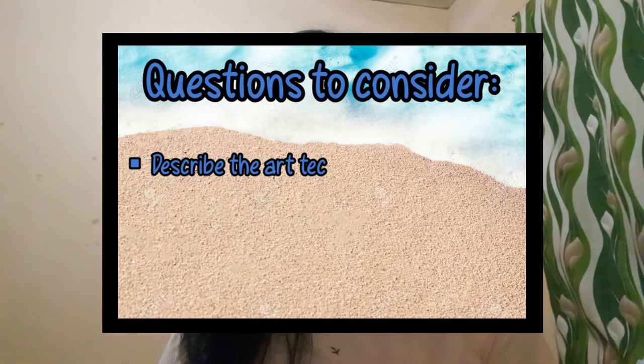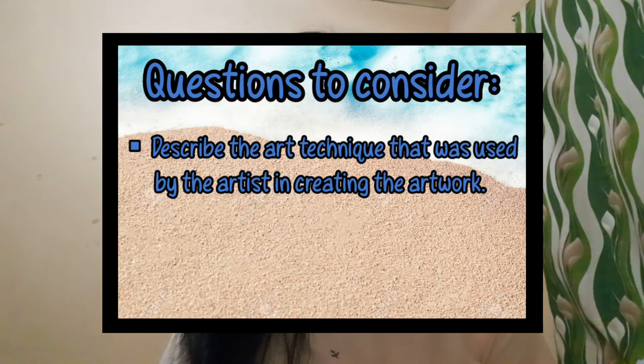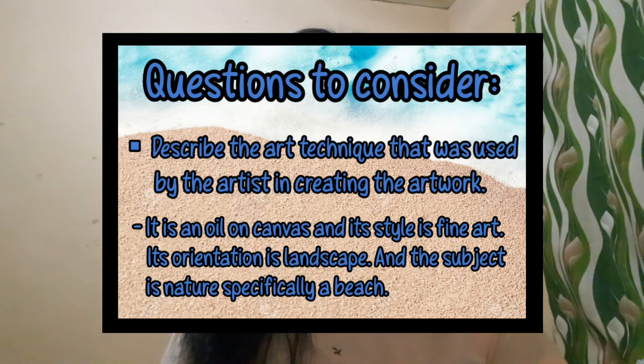Third, describe the art technique that was used by the artist in creating the artwork. It is oil on canvas. Its style is fine art, its orientation is landscape, and the subject is nature — specifically a beach.